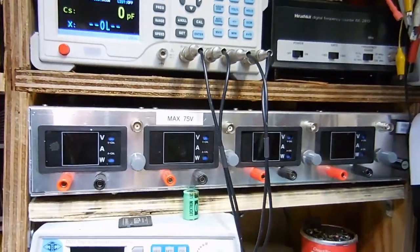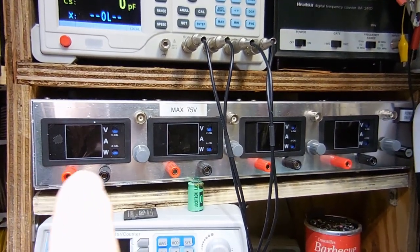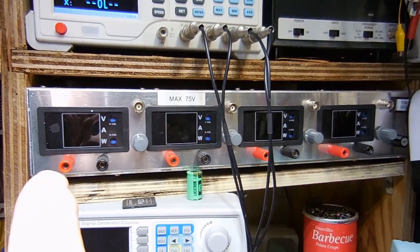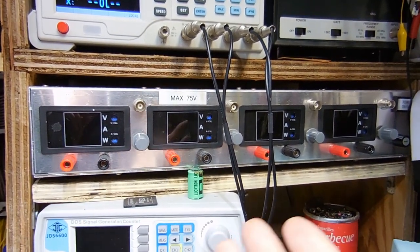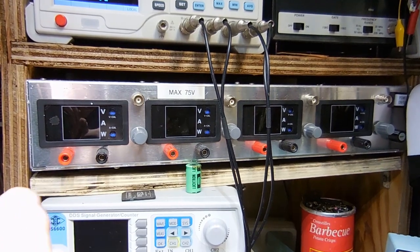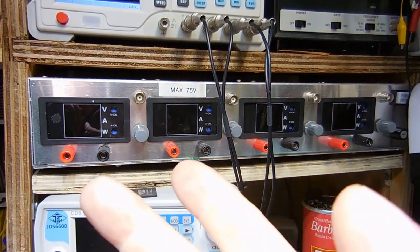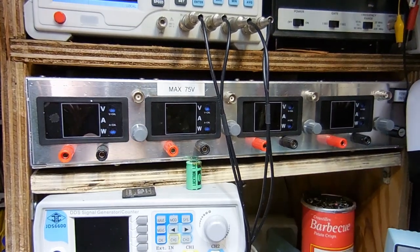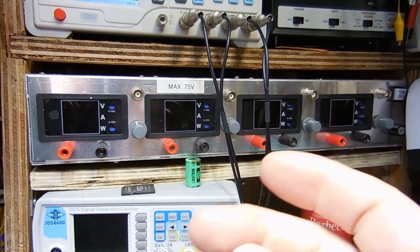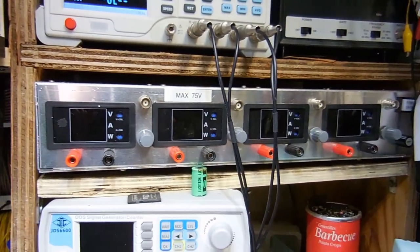Oh, I almost forgot about my electronic load. I use this quite a bit and I really like it. It's very useful if you want to test a power supply to see if it's putting out what it says it's going to put out. If you have a piece of kit that's shutting down and you suspect the power supply is weak, connect this thing up and it'll tell you. I didn't need four channels — I should have only made a two-channel one. And it's made with pretty cheap parts; if I did it again, I'd spend more and get some better meters.